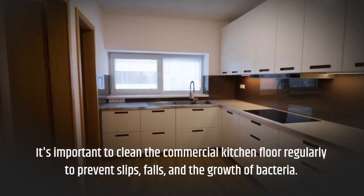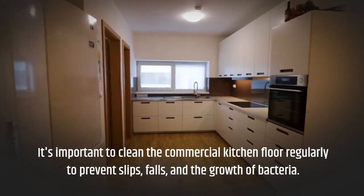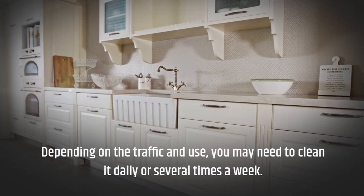It's important to clean the commercial kitchen floor regularly to prevent slips, falls, and the growth of bacteria. Depending on the traffic and use, you may need to clean it daily or several times a week.